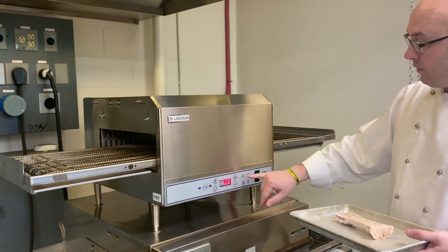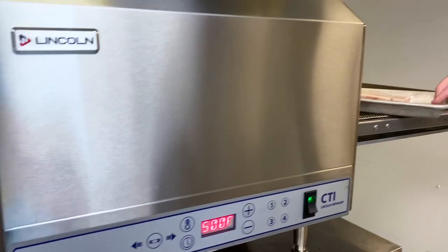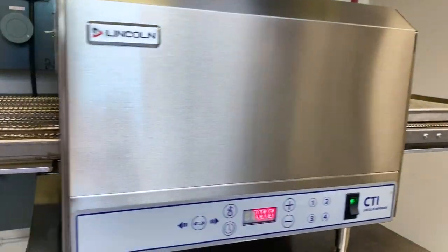Here on our control we have four different settings. We're going to cook everything at 500 degrees. The bone marrow is already set and it's going to go in for seven minutes.